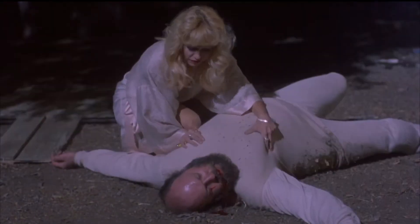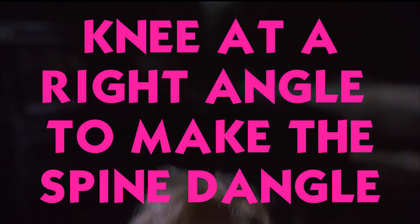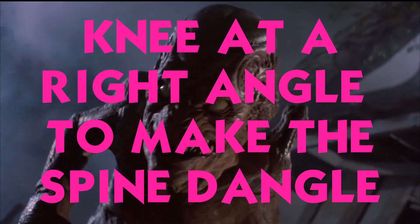If you don't have the luxury of inhuman strength, you'll want to plant your foot on the ground, get your knee in a 90-degree bend, and bring the victim down onto the upper part of your leg. What's the best way to do a backbreaker? Knee at a right angle to make the spine dangle.